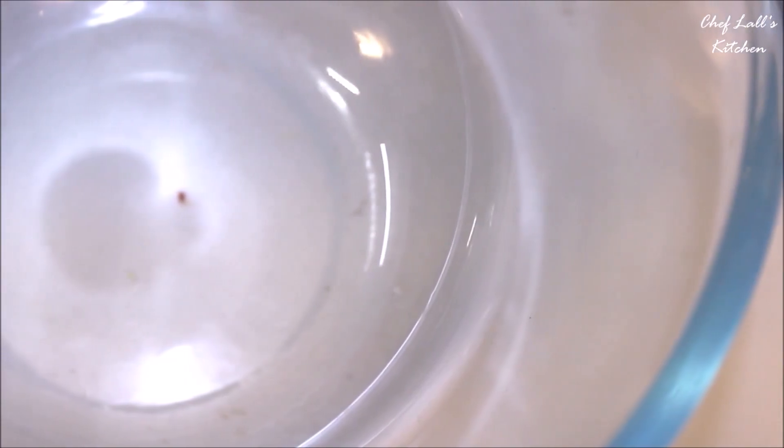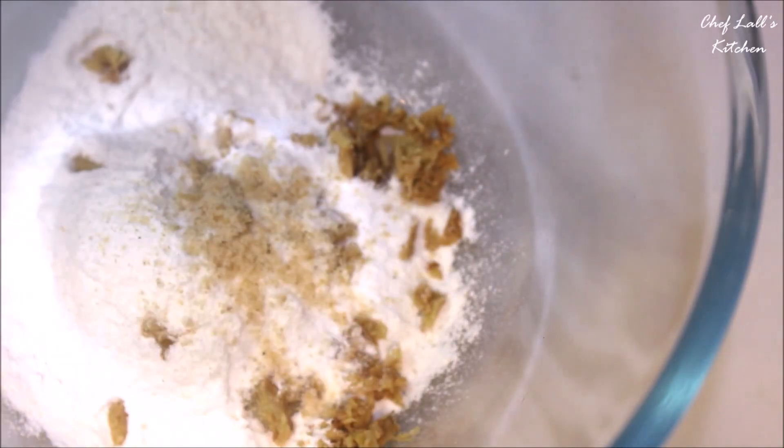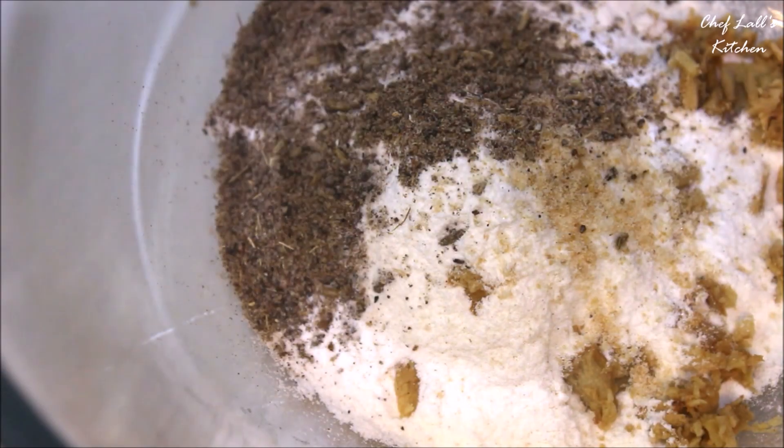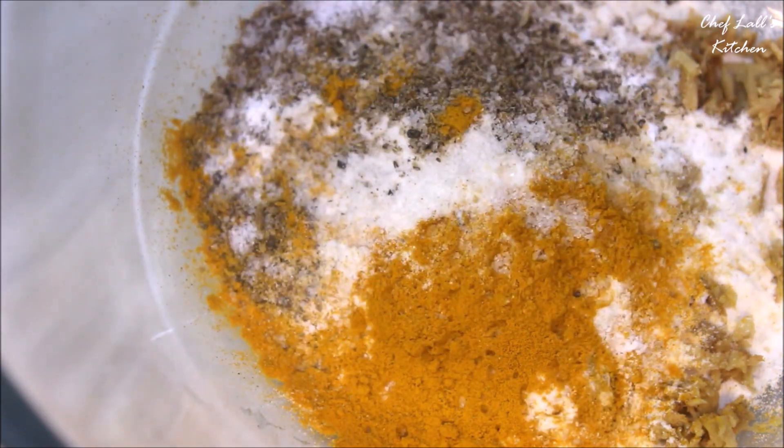Now in a large bowl, take all the rice flour and to that add the crushed ginger, hing, the whole spice powder, turmeric, and some salt to taste. With the help of a spoon, mix it up really well first.